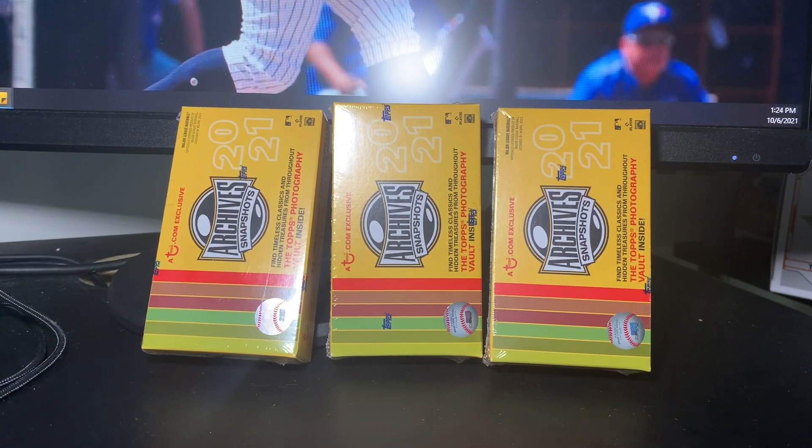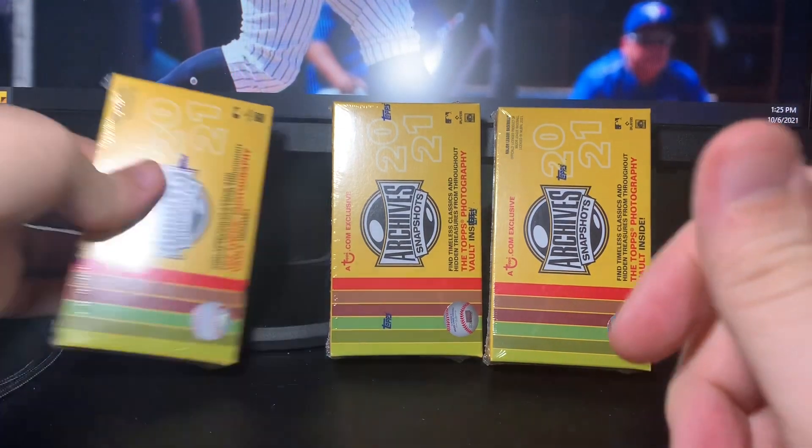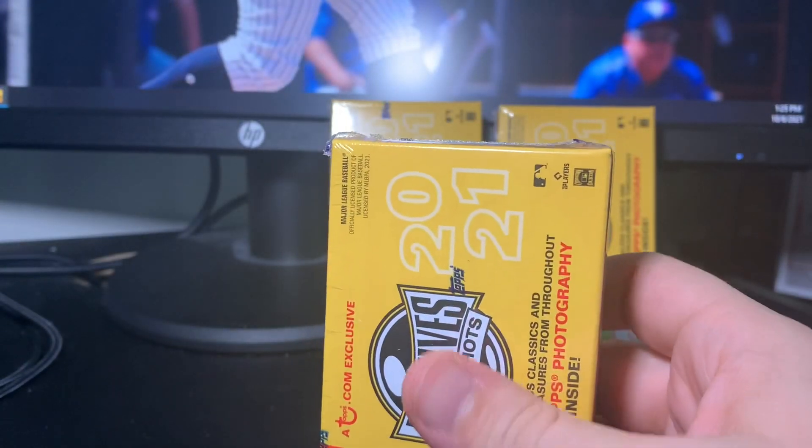I've always thought this was an awesome value, so I had to pick up a few boxes. I've seen people open them and a lot of them get the same autos. I haven't seen a ton of big names pulled — it's not going to be a really big chance of getting like a Trout, Soto, or Acuña. My guess is there's probably at least one Victor Gonzalez, Dalton Varsho, or Estevan Floreal auto in here, but I thought it was a decent checklist and I would give it a shot.